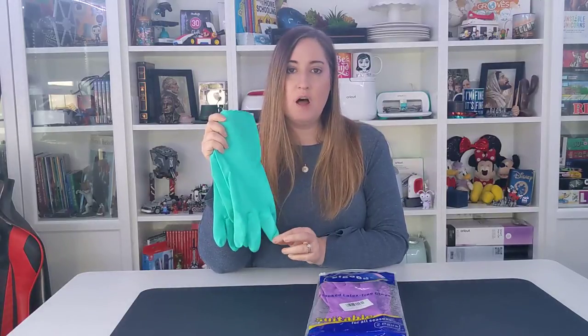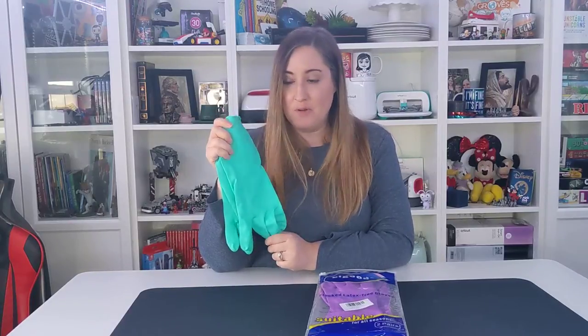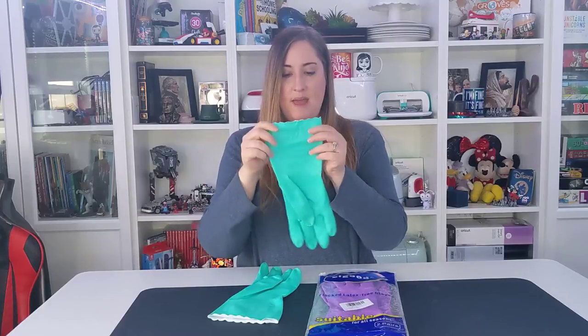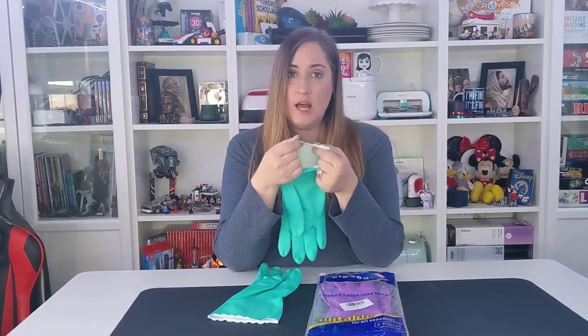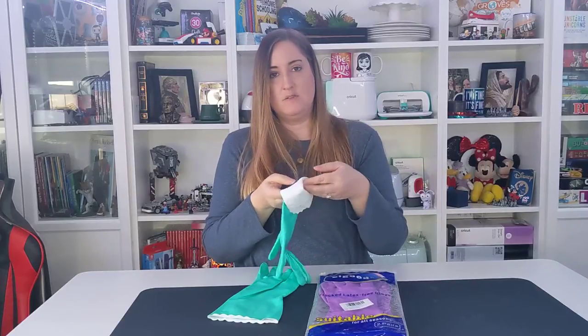These are latex-free flocked dishwashing gloves. You can use these for washing dishes, or when you're cleaning your house — like those dirty bathrooms. What I love about them is they're thick enough to offer protection, but they are flocked inside.